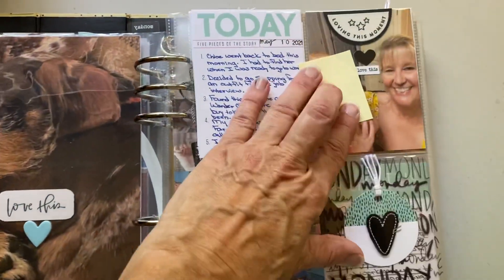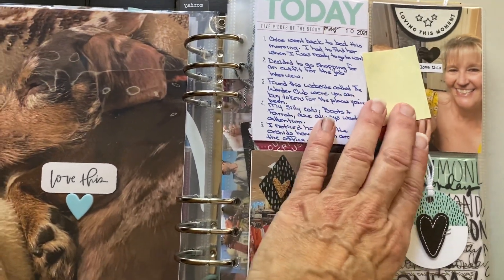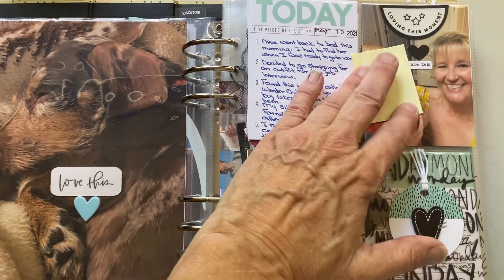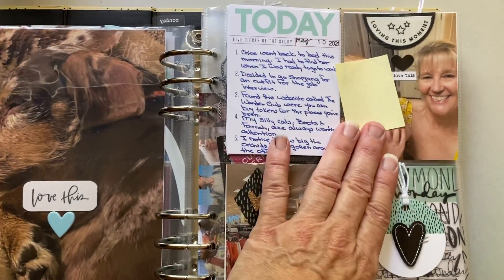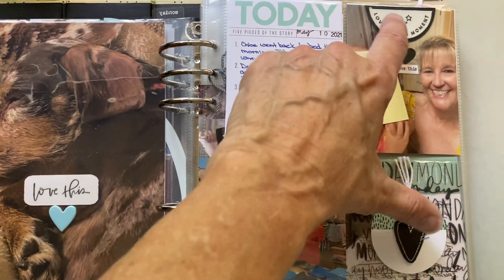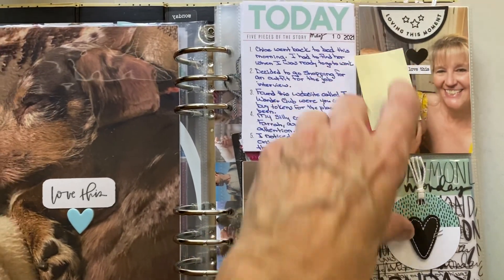This picture is actually from the day before, but I wanted to include it because I was up in Jacksonville for my sister's wedding. This is my great niece — I covered up her face to respect her family's privacy. As you can see, I was very happy to be playing with her. These word stickers and black hearts are from the kit.